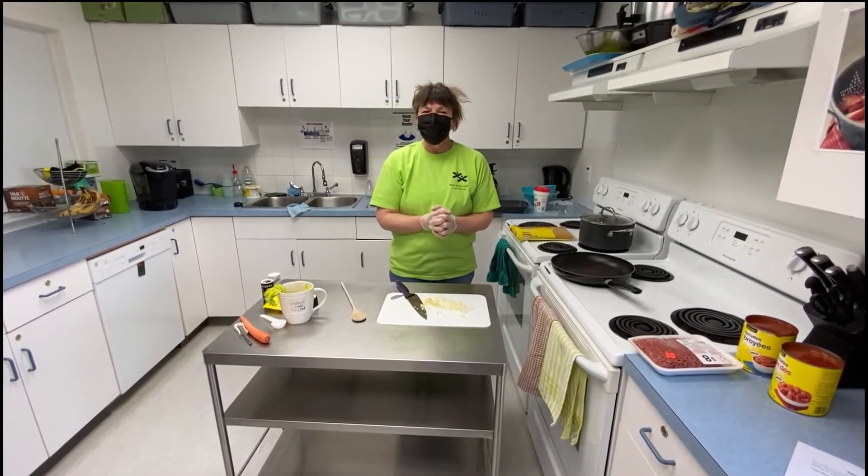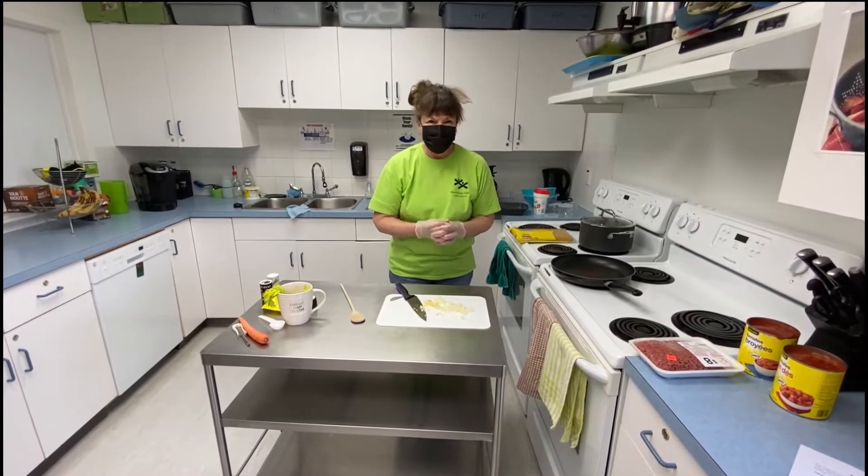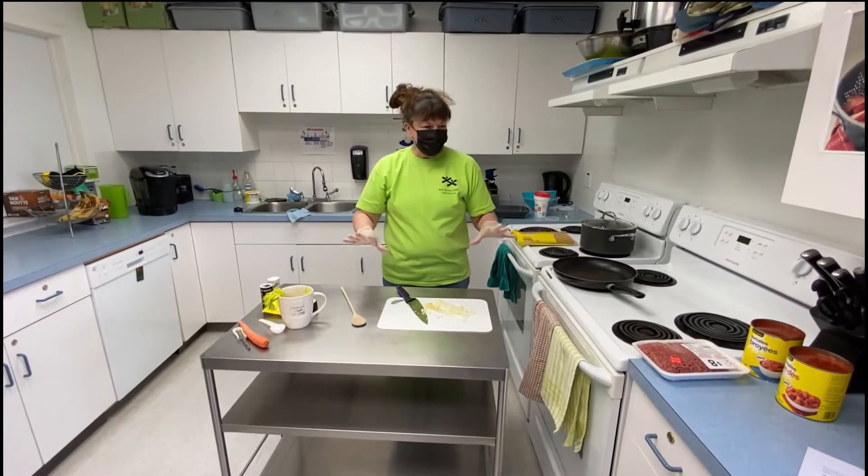Welcome to Kid Food Nation. We are making spaghetti bolognese today. Or you are making, I guess. So in this video, I'm just going to show you how to make it.